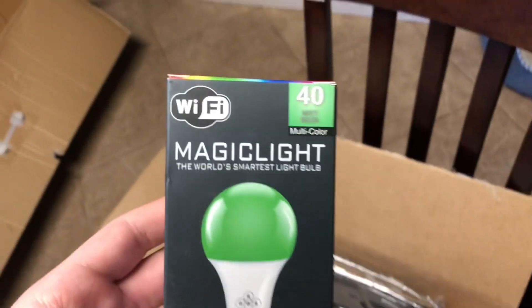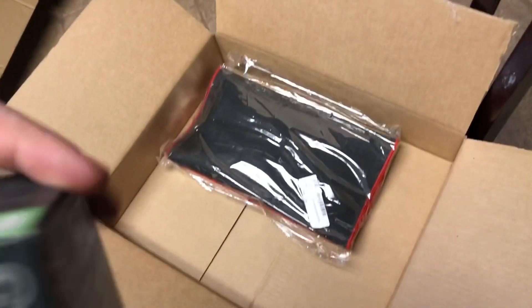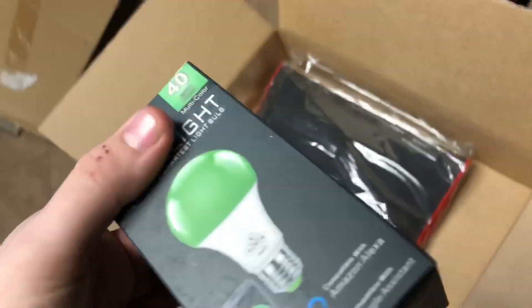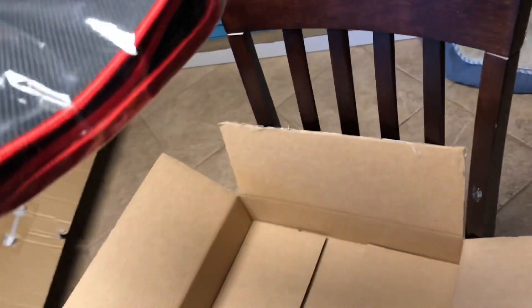Here they are! Got a Magic Light — Wi-Fi enabled, works with Alexa and Google — a smart bulb. We'll do an unboxing of this. And a very long-awaited gaming mouse pad. There will also be an unboxing on this. I thought it would actually come rolled up in a box, but I guess not!